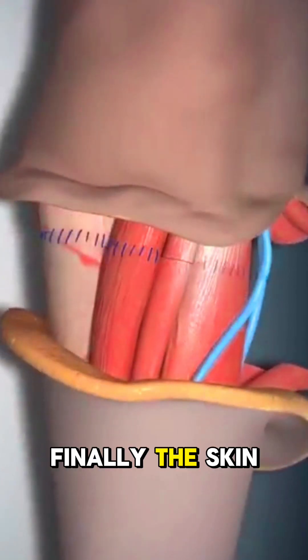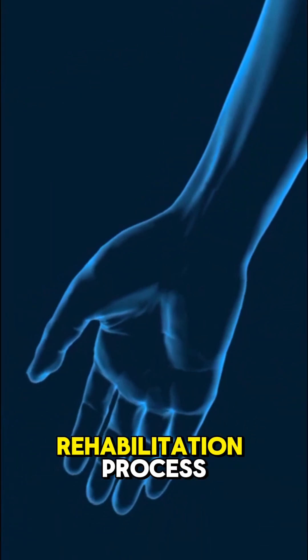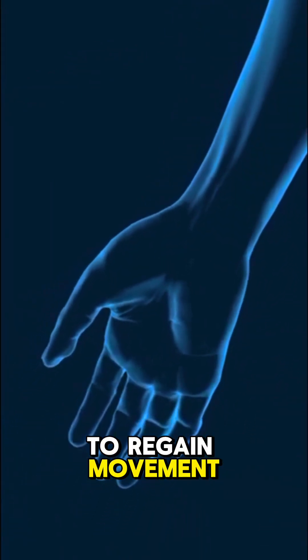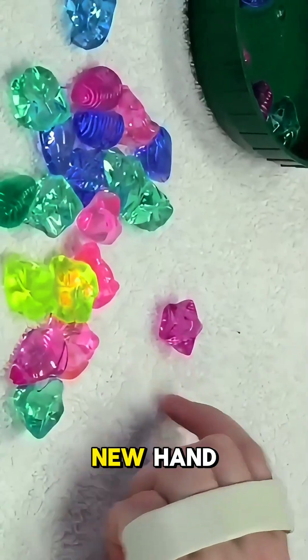Finally, the skin is carefully stitched together, and the patient begins an intense rehabilitation process to regain movement and strength. It can take months or even years to fully adapt to the new hand.